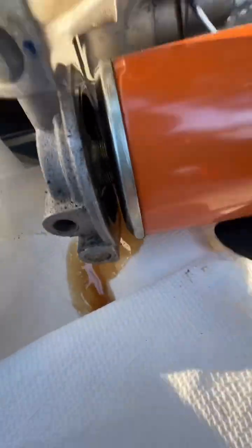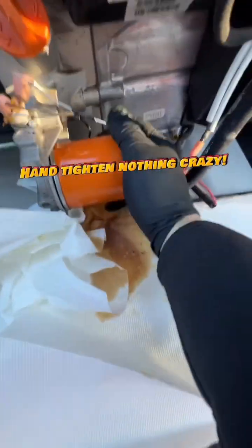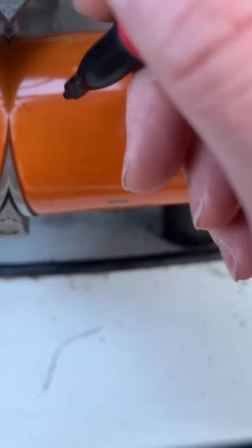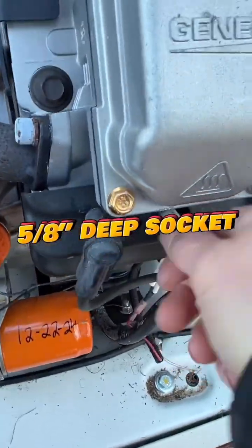Taking it off, make sure you put the paper towel down — you don't want to leave their generator a mess. Always put that little bit of oil on the gasket, and then hand tighten it. Don't wrench that thing down. Always put the date on there so you know when you did it, or so the customer knows you did it.